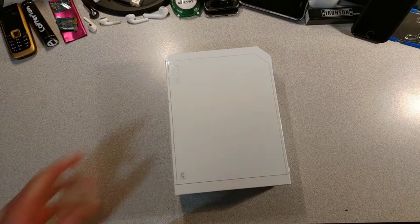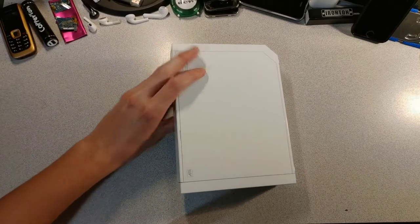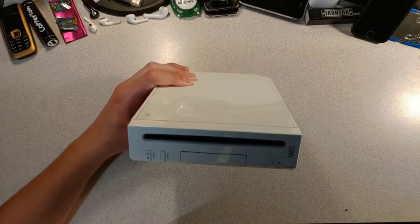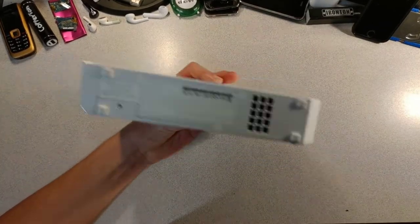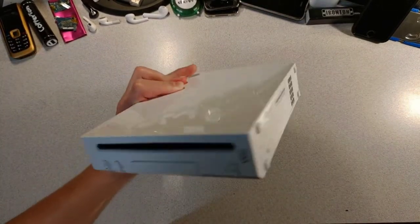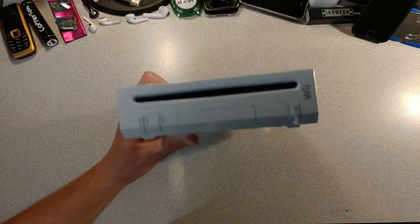Game consoles. Some are pretty well known, like this Nintendo Wii. You can't really forget about this boy. And to me personally, one of the last full-size consoles made by Nintendo, besides the Wii U, of course.